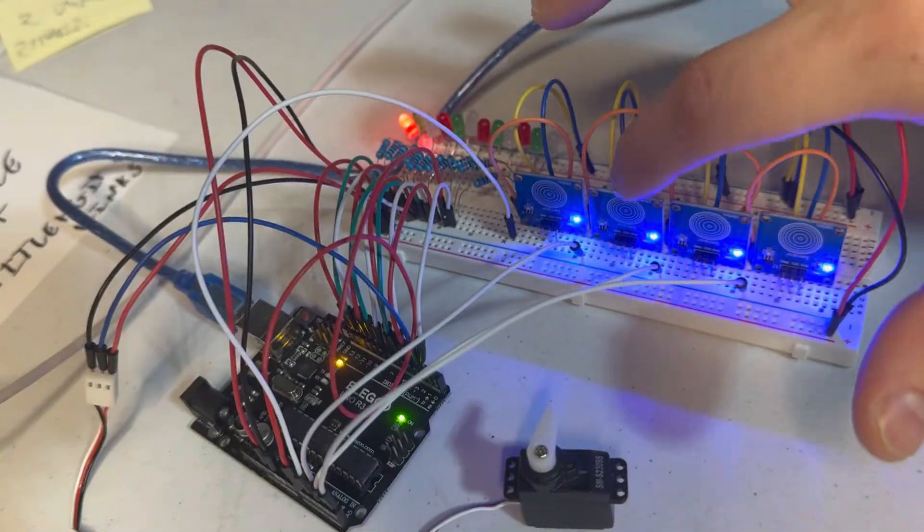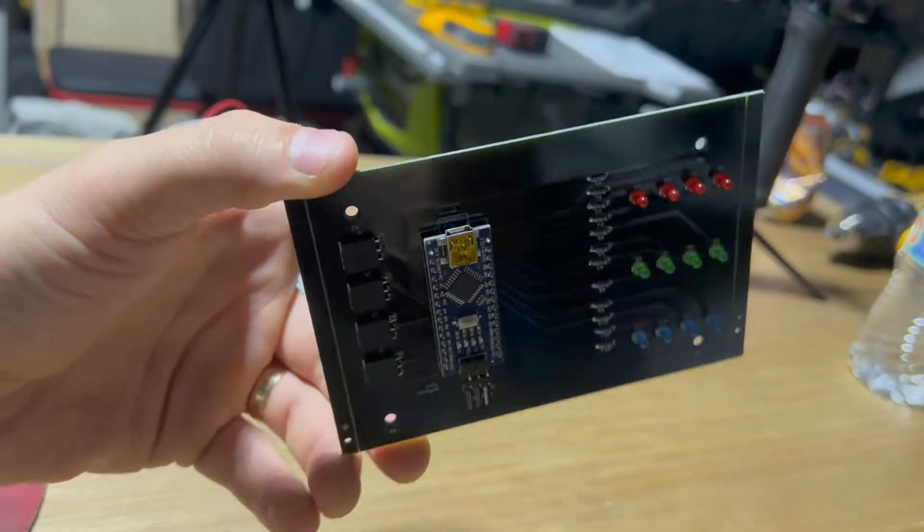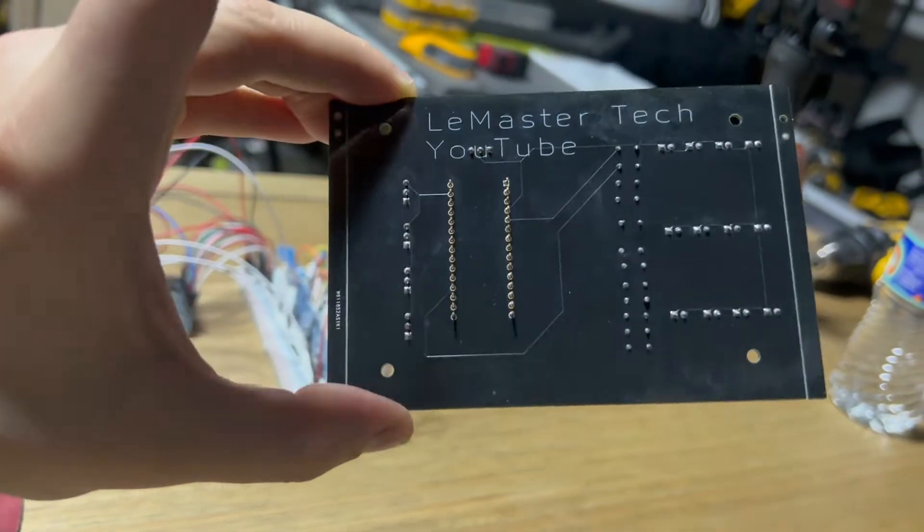Welcome back to LeMaster Tech. In today's video I'm going to show you how to take your breadboard hobby circuit and turn it into a professional high quality PCB, or printed circuit board.